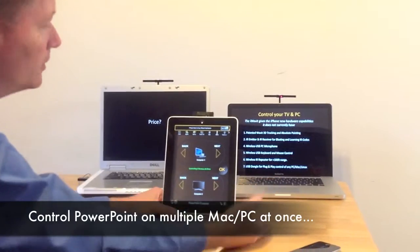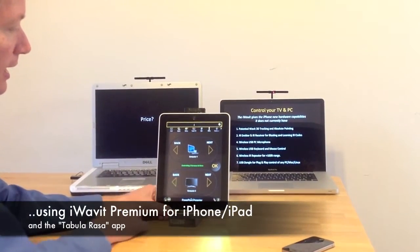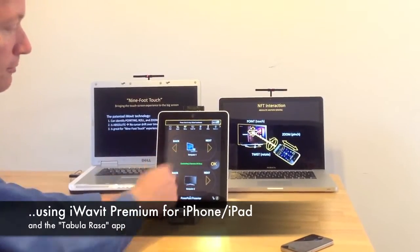As you can see here, we have a Mac on the right and a Windows PC on the left, and I can control easily both of them straight from here.